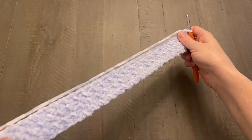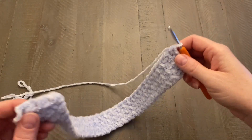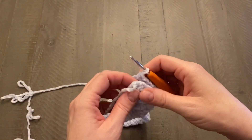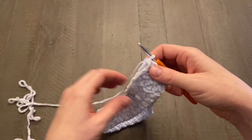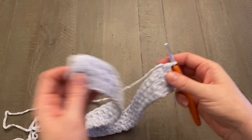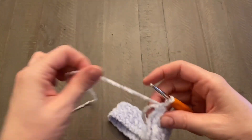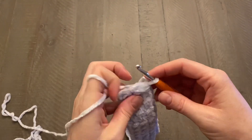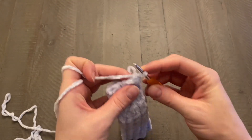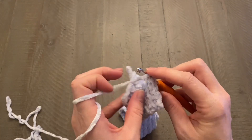This is my finished band — I've worked to 70 rows for a standard adult size. Reference the size chart and work the length for the head circumference measurement you need, less one and a half inches to allow for stretch. Go ahead and pause the video until you reach what you need. Then fold it in half, lining up the short edges.